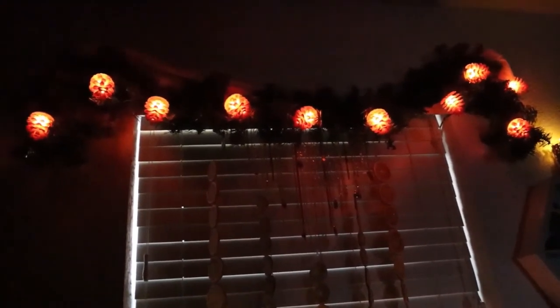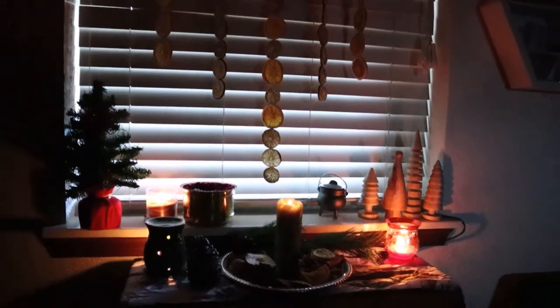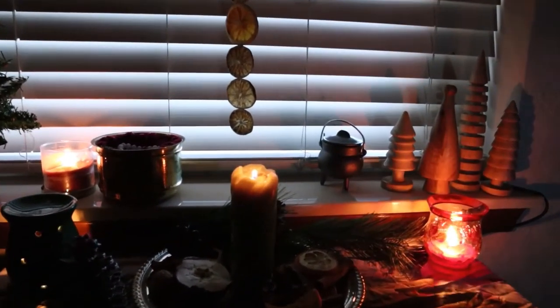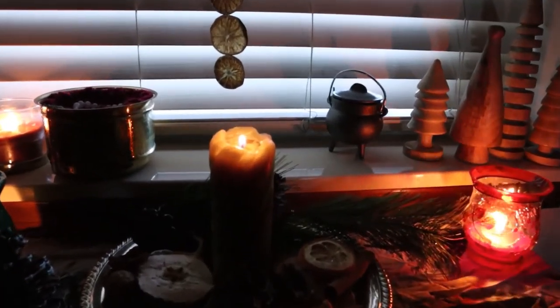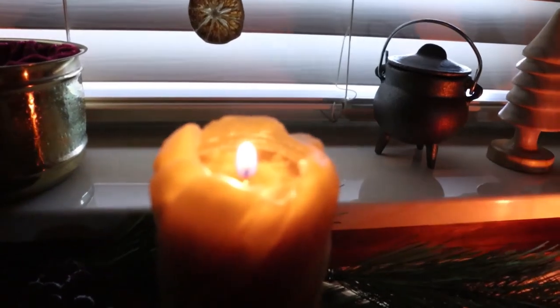Thank you for watching. I hope you've enjoyed this Yule altar makeover and a little how-to on potpourri. If you'd like to see more, be sure and hit that playlist. Until next time, Treasures — keep crafting!